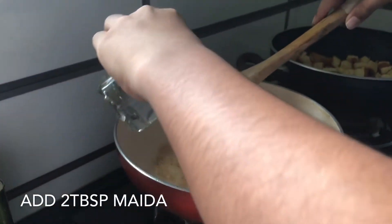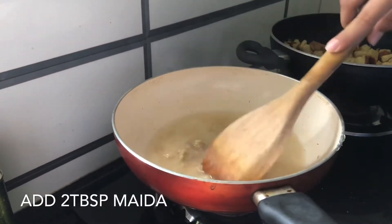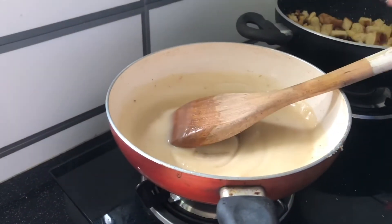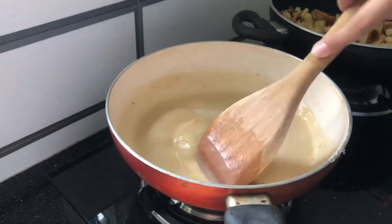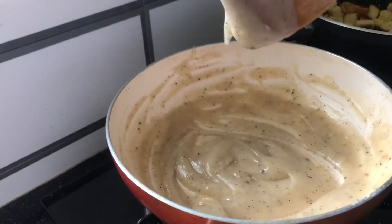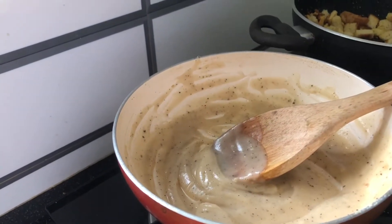After a few minutes of roasting, add one cup of water. Add a pinch of salt and pepper and mix it well without any bubbles. Wait until it becomes thicker.